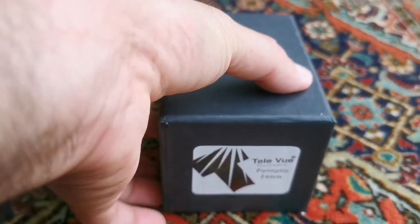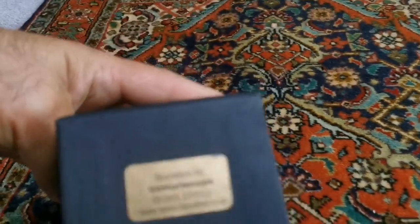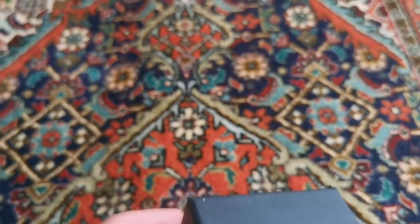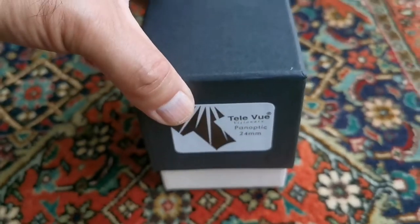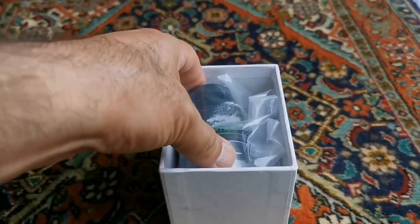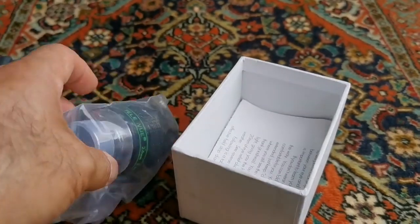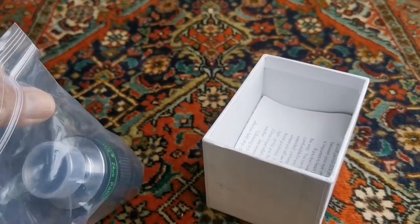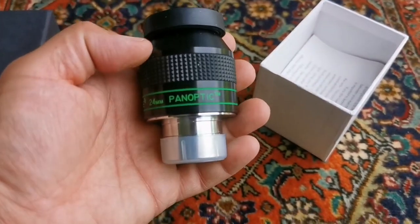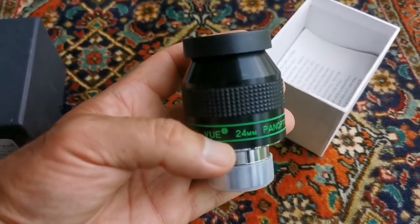This is an unboxing of a Teleview Panoptic 24mm eyepiece. It is one of the best eyepieces in the range of one and a quarter inch. Let's open and see what is inside. Typical plastic of the Teleview. This is as wide as possible you can get with a one and a quarter inch non-plussle eyepiece.